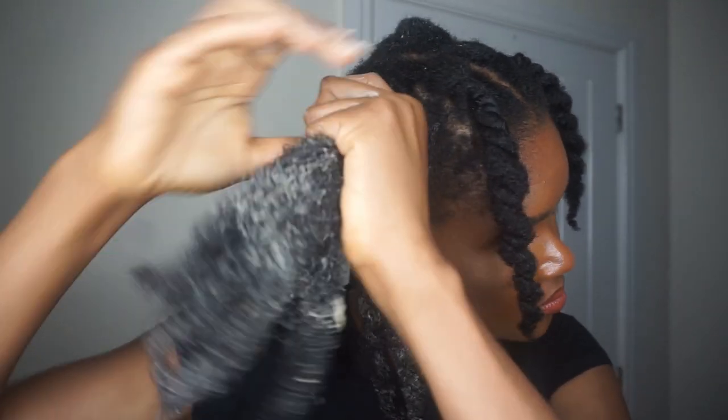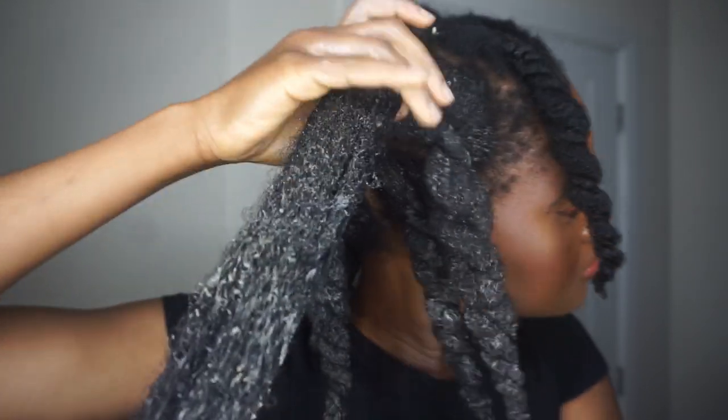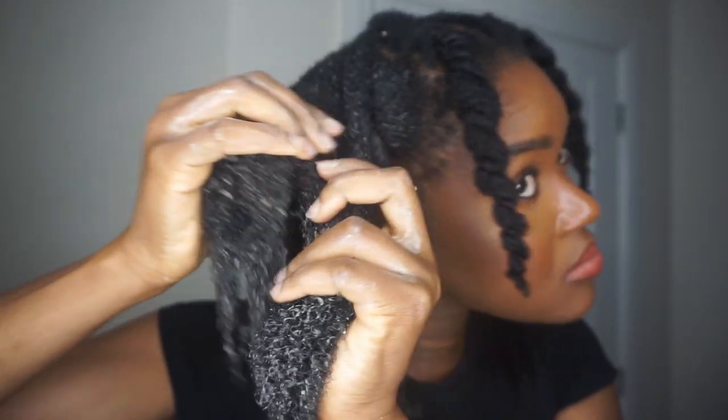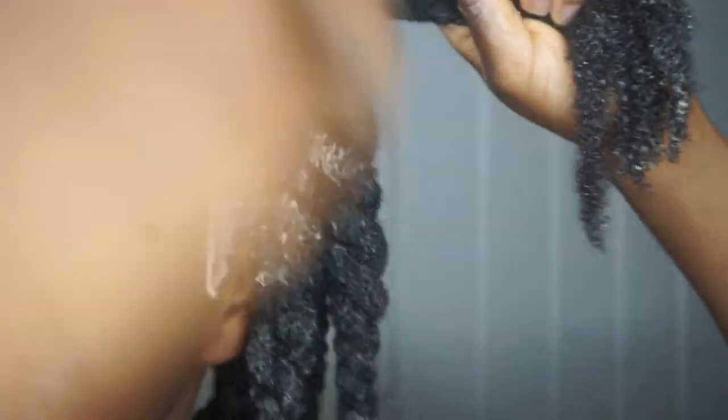One of my problem areas is my crown — over the years it grows back and then breaks off again, likely from the pressure of using pins in my buns. I've talked about how I'm tackling that in another video, so you can watch that. Always remember to apply your deep conditioner to your edges, because your edges are important. I'm moving to the other side of the front of my hair, which has also experienced a lot of breakage, and I'm going in heavy at the edges again.